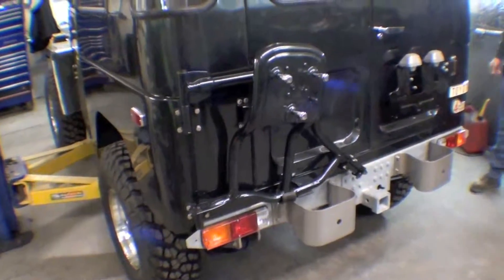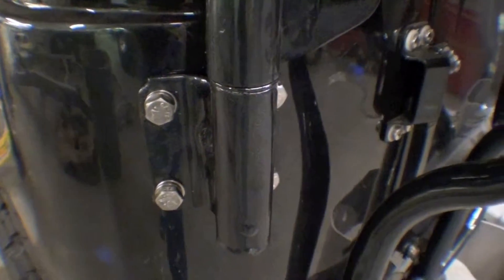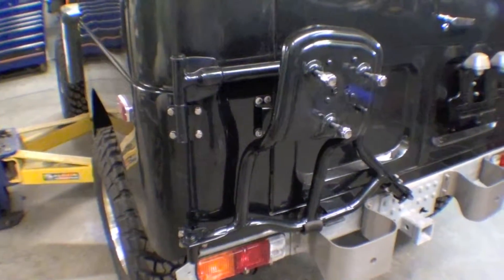We have our spare tire carrier on, and it looks sharp with stainless steel hardware as well. Painted the same color as the body, which is traditional — kind of a factory type of look.